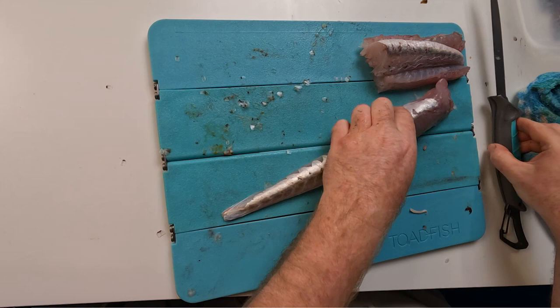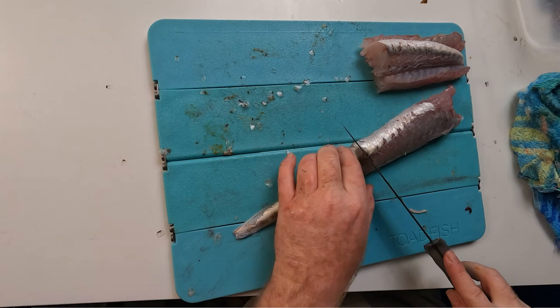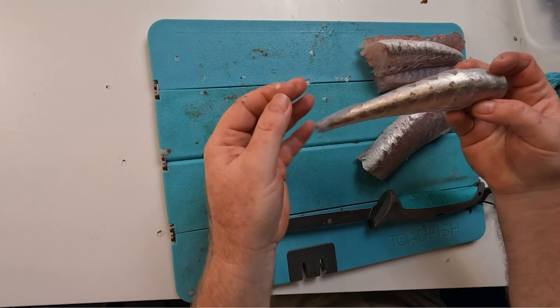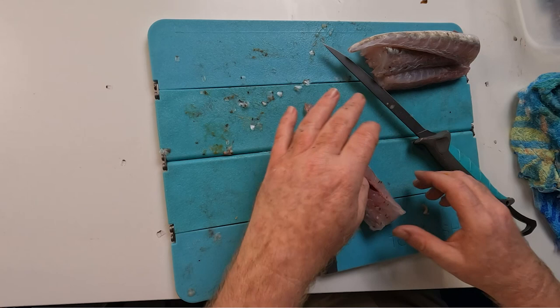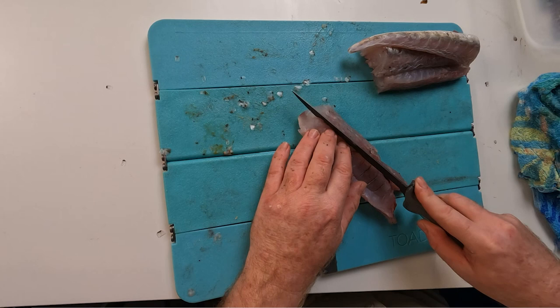Once I get to the point where it's separated right across, I can just roll it down. Moving my hand as I go, I get to a point where I can just grab that and pull that skin off — there we go, that's our flatty skin off. There's our next fillet. Again, sliding my finger up there, you feel your finger hit that bone — that's the first bone. Come in behind it and cut down on an angle to get a little bit more meat, and there's your tail section again — that beautiful nice tail of Flatty.